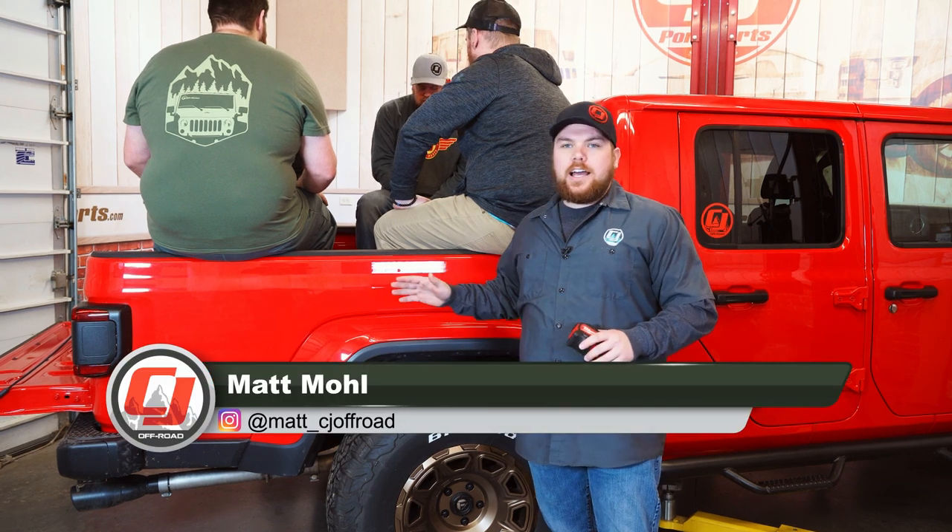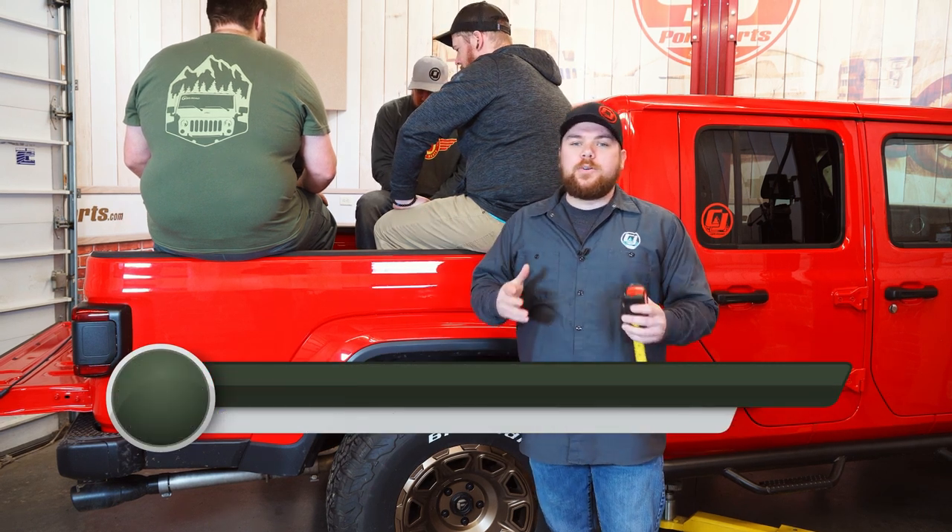Hey guys, Matt with CJ Offroad here. Today we've got our Gladiator and a bunch of guys in the bed, and we're going to be putting on some Airlift airbags.